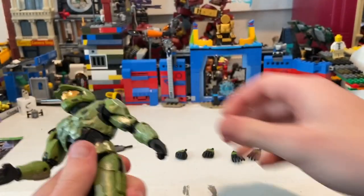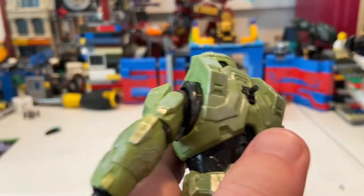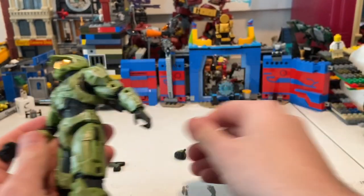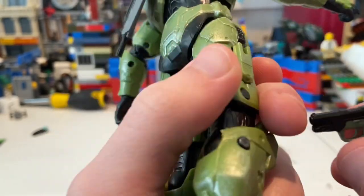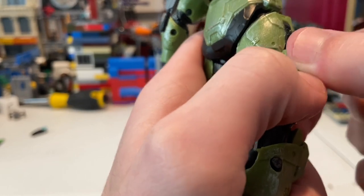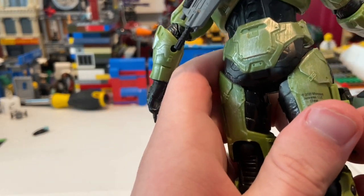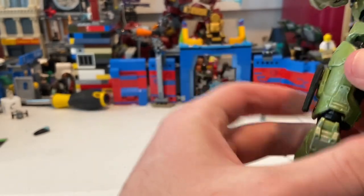For storing the weapons, he has a hole in his back — you just port the gun into the peg there. For the pistol, you take off the back attachment, flip it around, and it plugs right in on either side — you can switch sides too. That's a really sneaky and awesome design. It lets him carry both weapons on his back at the same time.